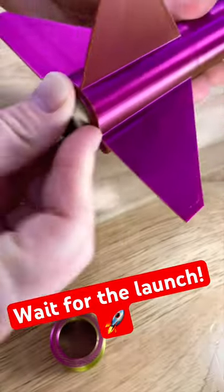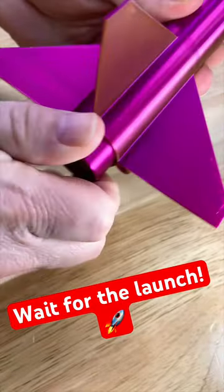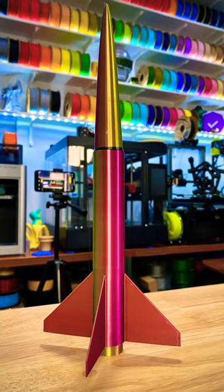Let's throw an engine in it. Screw the end cap on. It's absolutely gorgeous. Let's launch.